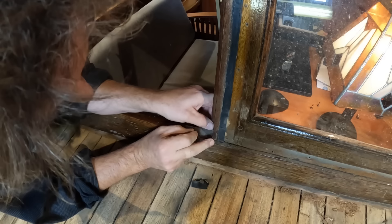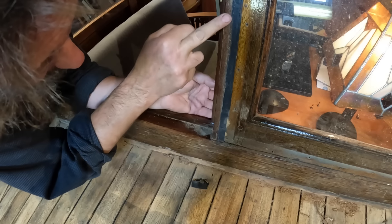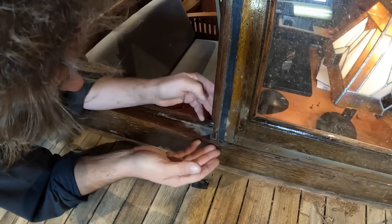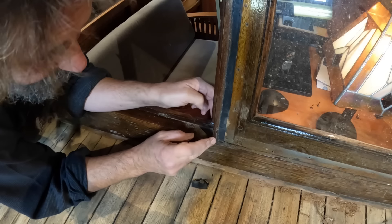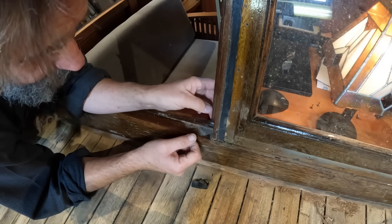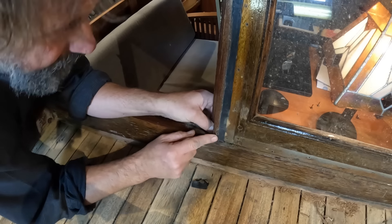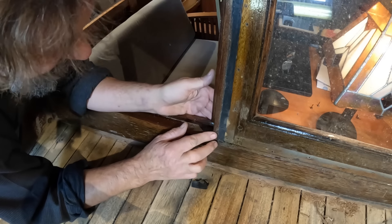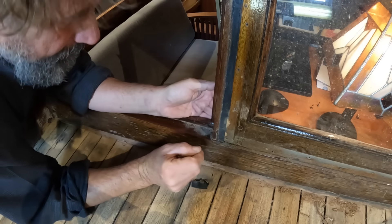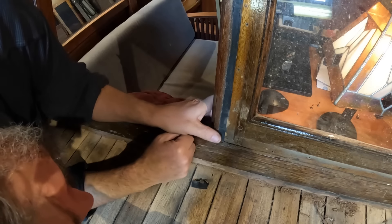Something that did go a little sideways last year was the connection between this vertical and this horizontal. There's a gap in here, very very small, but over the winter with humidity and temperature changes, this opened up to almost a quarter of an inch. So I need to put a fastener in here, and I'm trying to decide whether it's a pocket screw here or a pocket screw here.